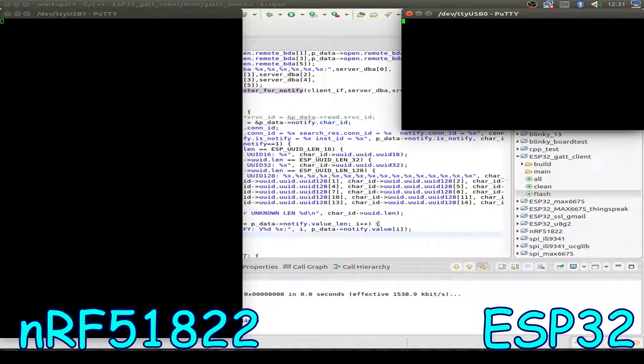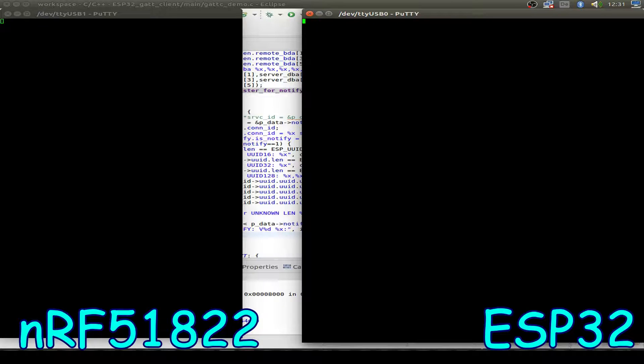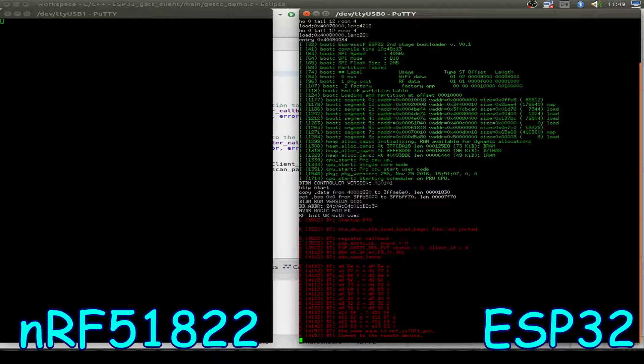On one side I have the NRF51822 — the Nordic device — and on the USB0 output window we have the ESP32. I leave it on USB0 because the flashing program from Espressif expects the device on TTY USB0, so that fits. Then let's press the reset button and see what's going on. On the left side we have UART output from the NRF51822, the Bluetooth sending device, and on the right side all the output from the ESP32 client side.